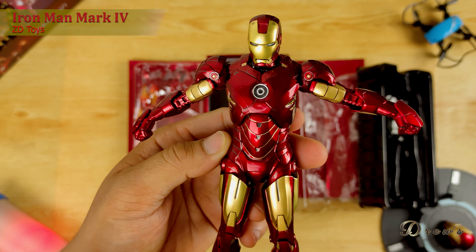Ang kagandahan sa arm pad ng ZD Toys na ito, dito nakalagay sa arm — yung dati kasi dito sa mismong body. Sa elbow, meron tayong civil joint. Sa fist naman niya, or sa wrist, narorotate. Pagdating naman sa torso, napupull out din. Pagdating sa legs, napupull out din para for better articulation. Na-twist din siya 360 degrees. Pagdating naman sa knee, may swivel joint din. Pagdating naman dito sa ankle niya, may ball joint. Yun yung articulation ng Ironman Mark IV.